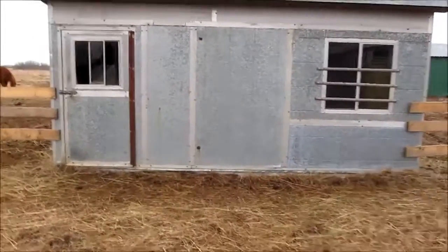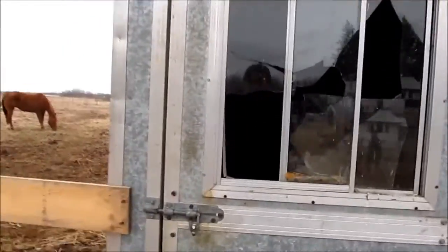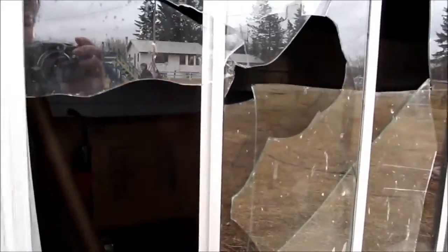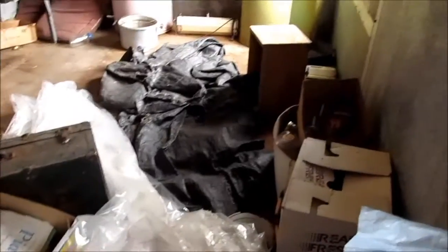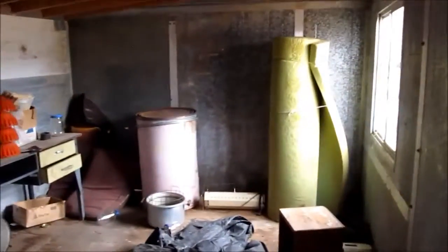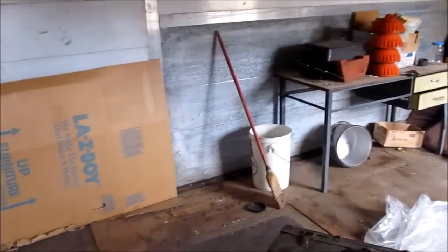When we moved in it was currently being used for storage. As you can see, this window is pretty broken. It's currently being used for storage and we have not taken anything out of it, but that's today's job since it's a nice rainy spring day.